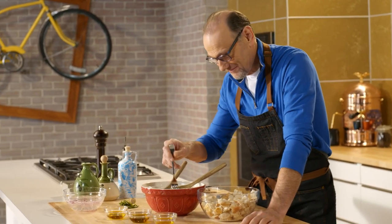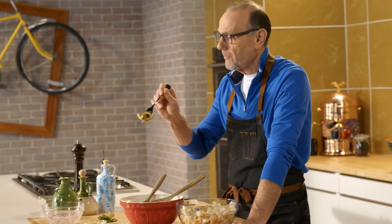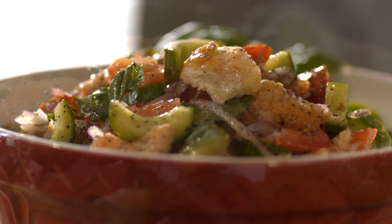A little taste. It is the chef's favorite part of cooking. That is as good as I remember.